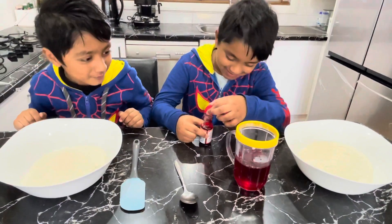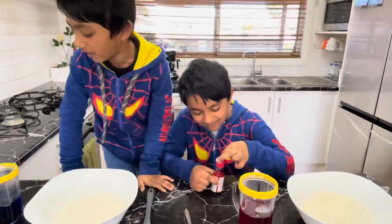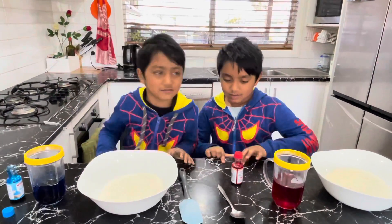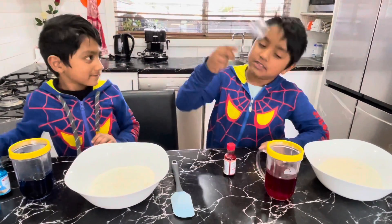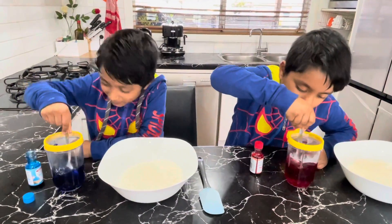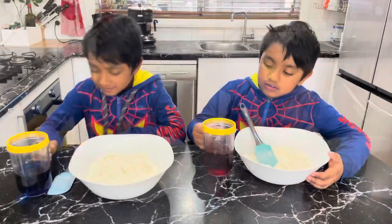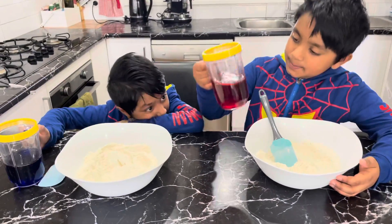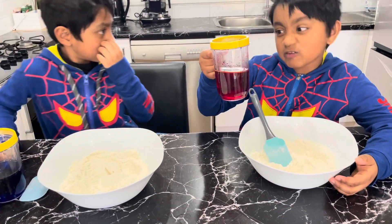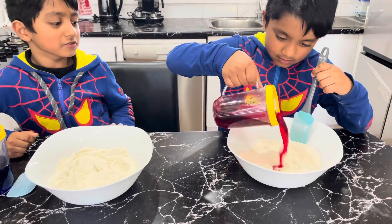Zayden did a little — I think it was too much. I think you did too much too. I like how you're mixing in one huge circle and mom's mixing in big and tiny circles. Now we need a tablespoon. I put a little bit of food coloring — not too much — now it's time to mix it.